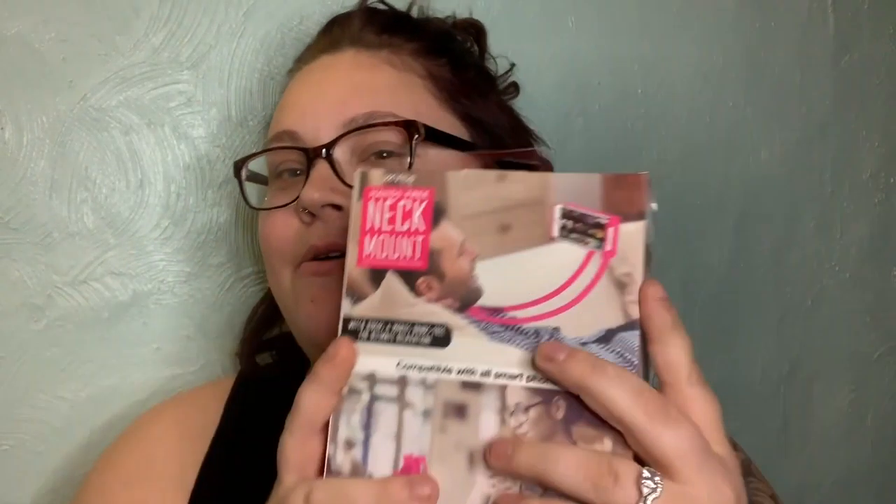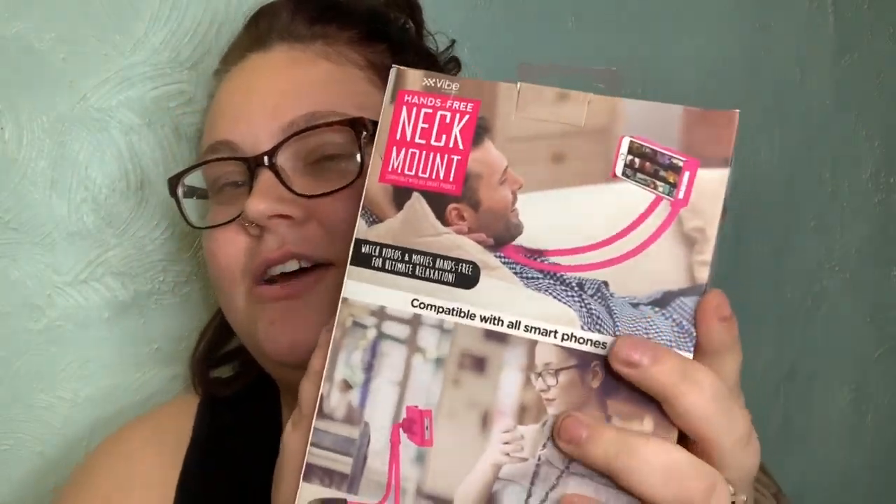My cats are fighting again — it's like every time I make a video my cats have to either mate or fight. So today it's fighting. Okay, so that one's done. The next one I got was this neck mount.